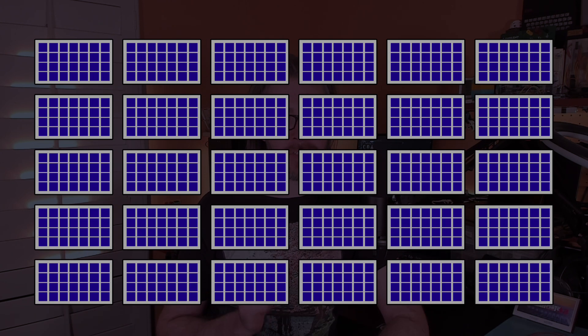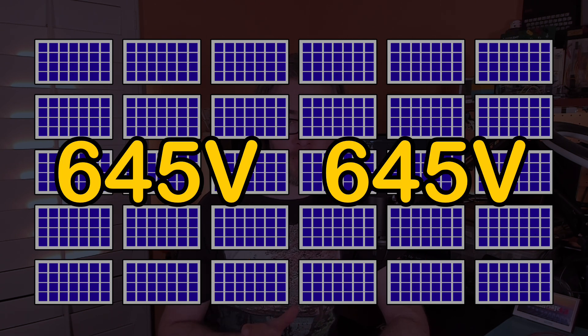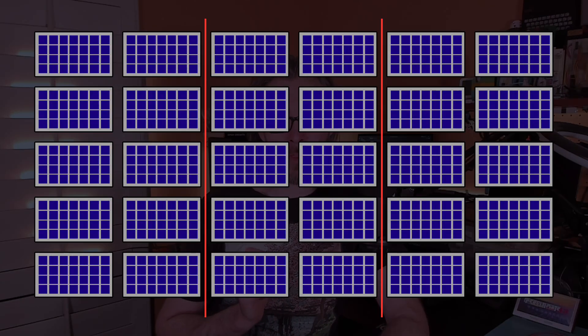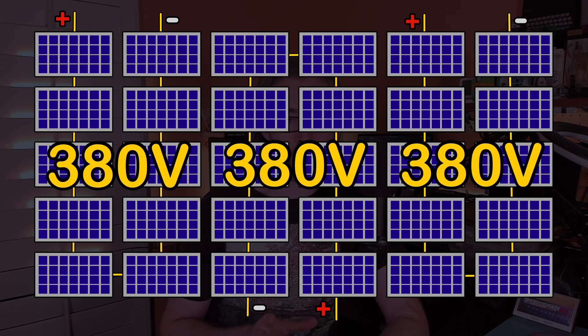However, if I just added the six new panels to the same arrangement, increasing each string to 15 panels, it would bring the total open circuit voltage up to 645 volts, which is unfortunately greater than what the inverter is rated to handle. So I decided to instead split the 30 panels into 3 strings of 10 panels each, bringing the total open circuit voltage down to 380 volts.